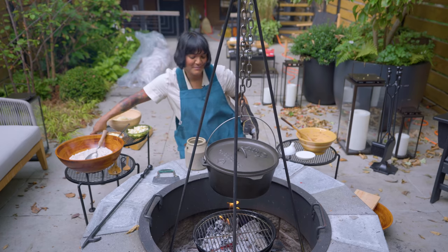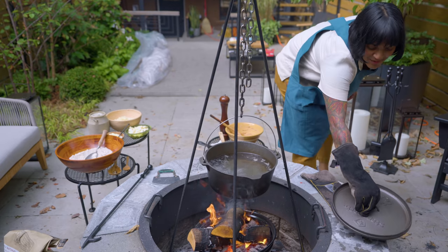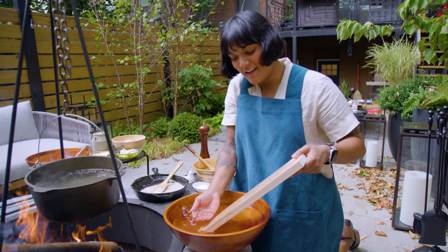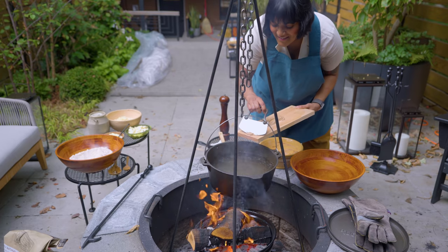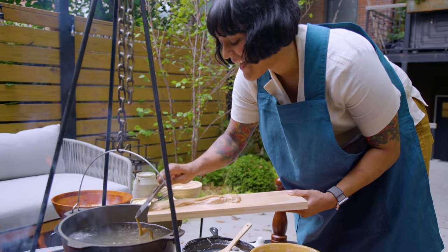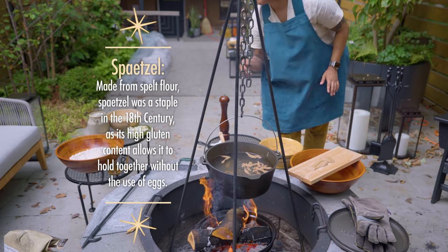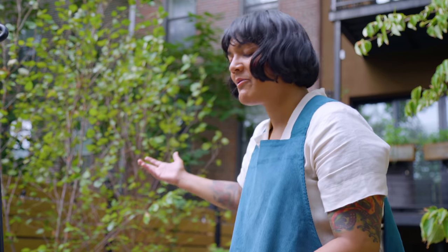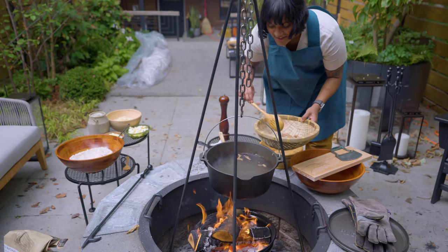Let's boil some spatzle. We have bubblage. I haven't done this before, but I've seen it online. We're going to wet the board — that's supposed to help it not stick. The goal is I want to have a line of dough that I'm going to cut. I think it's working! I'm going to pull a noodle out and taste. I feel like these kinds of noodles, usually when they float, they're done. Spatzle! I guess I'm just going to do this for a while, until we have enough to fill up the skillet.